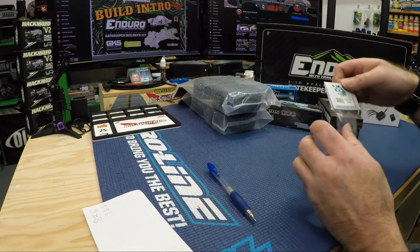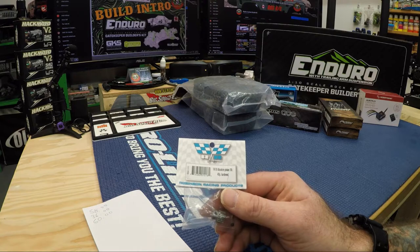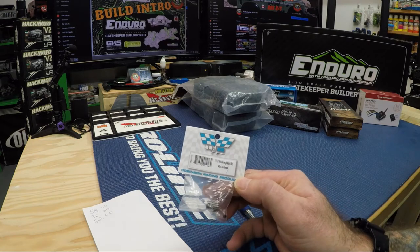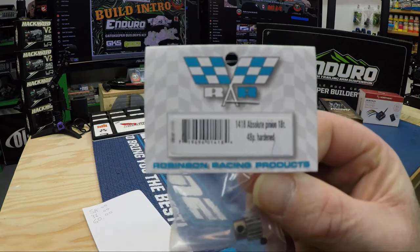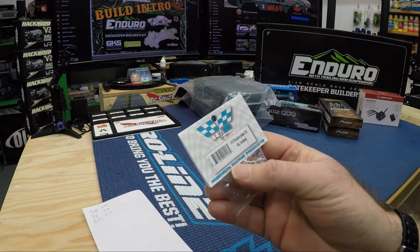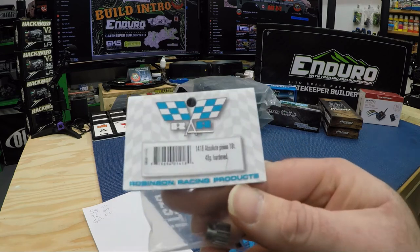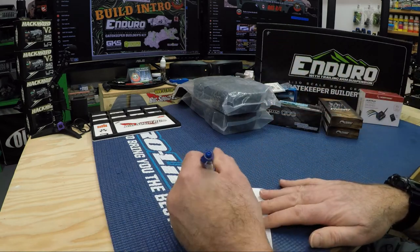You do not get a pinion gear with the kit, so I chose to go with the Robinson Racing hardened 48-pitch 18-tooth pinion gear. The part number is 1418 — absolute pinion, 18-tooth, 48-pitch, hardened. I believe that was about $8.